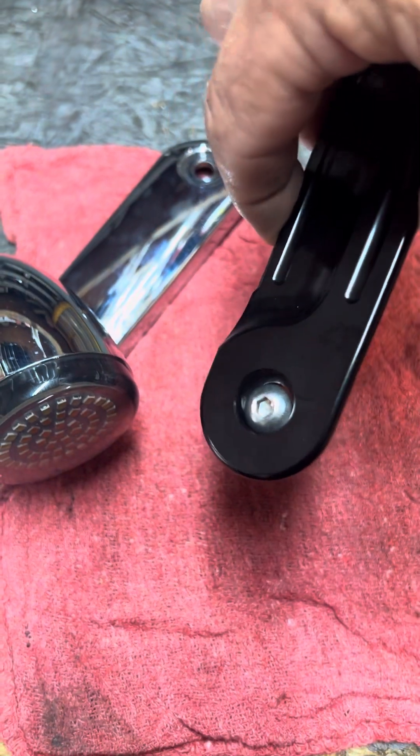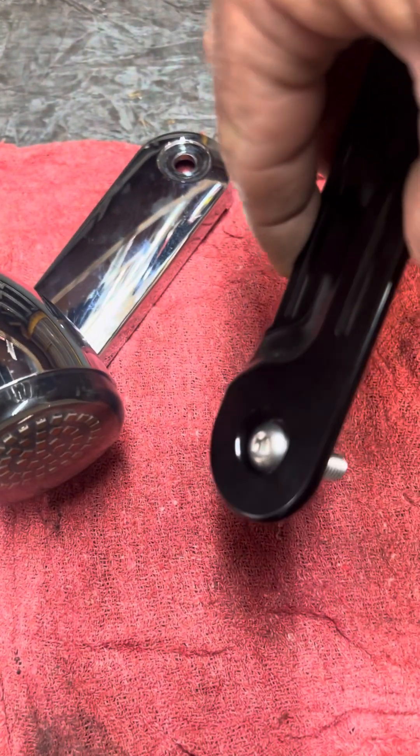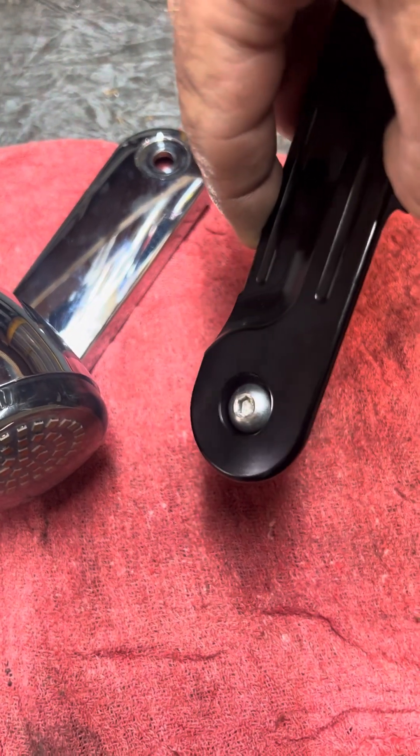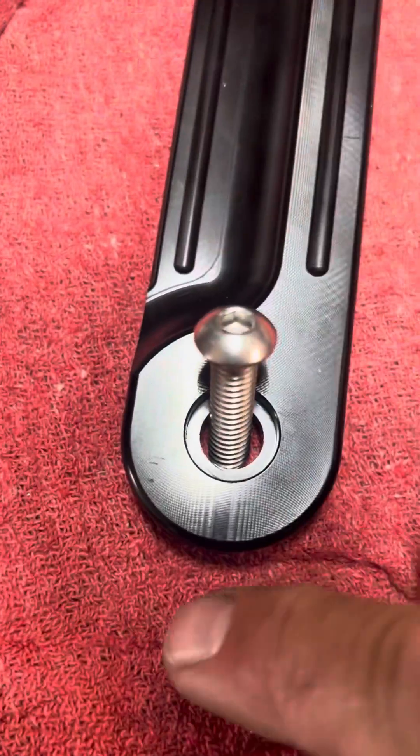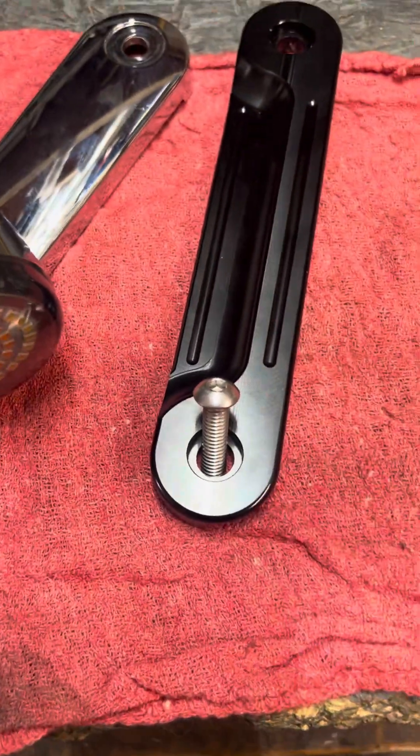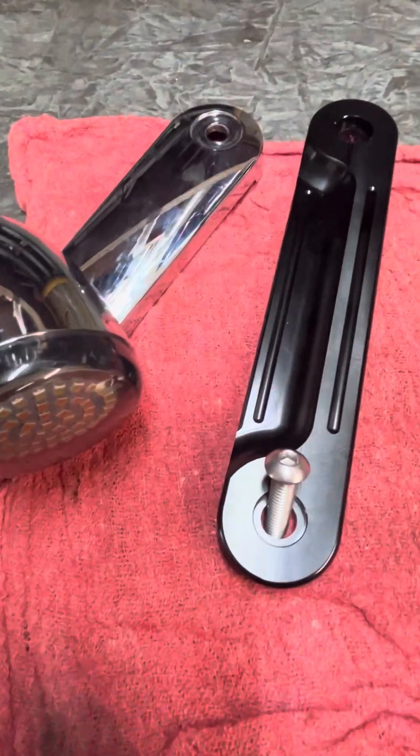I wanted black but they didn't have black, so I might end up getting some black ones, we'll see. These are stainless. I got washers there, but they're too big to fit down in this — they're too big to fit down in there.